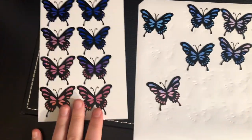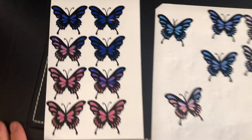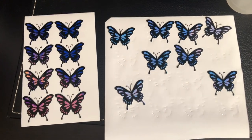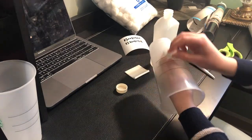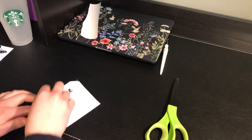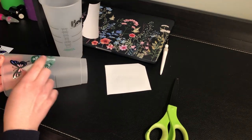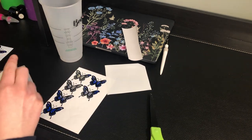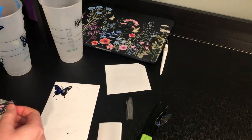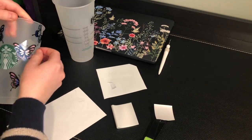I have the flowers and I put the black layer over the top — I messed up on a few, but I'm just going to go with it. I'm putting alcohol on the cups and then applying the designs. It's a little bit hard but it's pretty good.